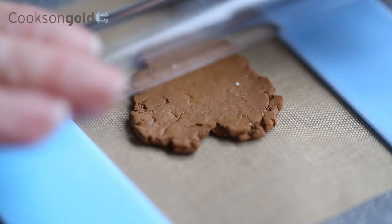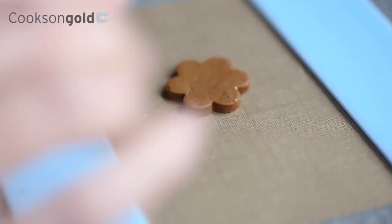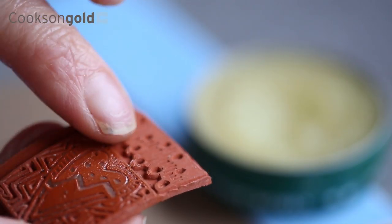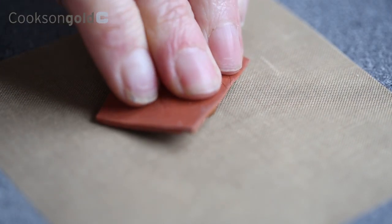our copper and bronze clays are as easy to work with as potter's clay. It can be moulded, sculpted, cut, stamped and textured with simple hand tools in its wet state to help you create beautiful and detailed copper and bronze designs.